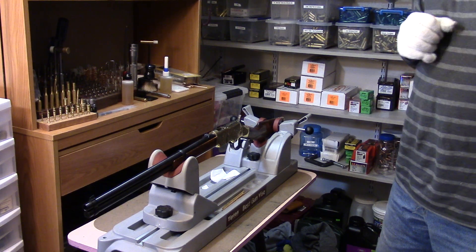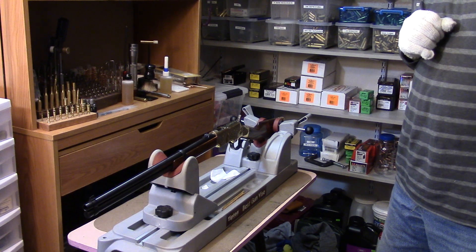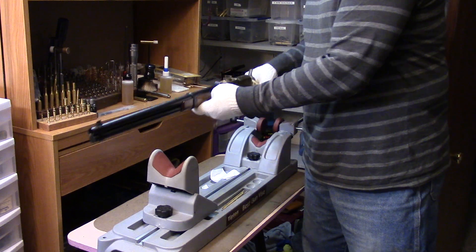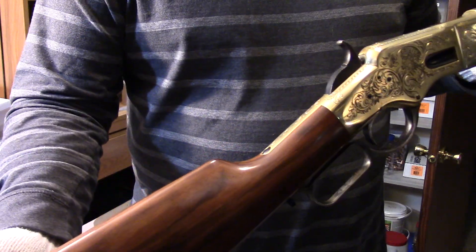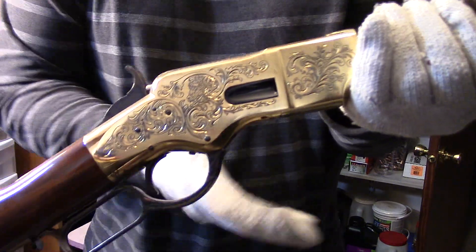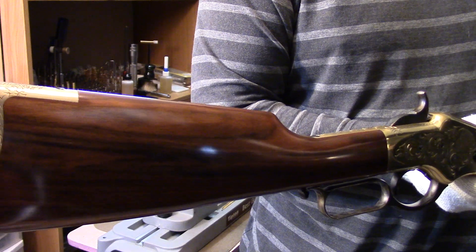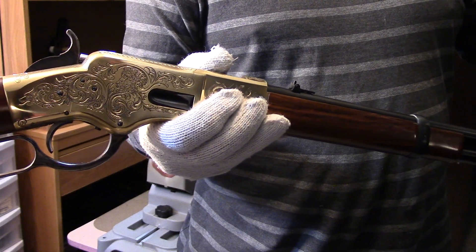Henry ended up just retiring as a gunsmith, going back into pretty much oblivion, with his design going on in Winchester's name. This one has the Henry toggle action in it. This is a Uberti anniversary edition — the 150th anniversary — so it was built in 2016.